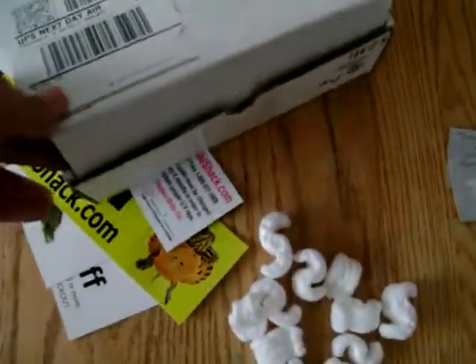So I got a new turtle today. It's not in the box right now — I've already put it in the tank. I didn't make another unboxing video. I'll make a video on this turtle later.